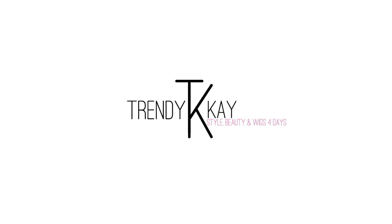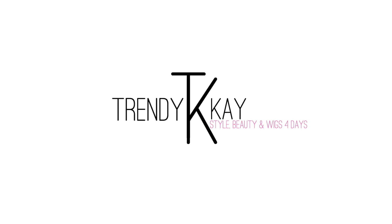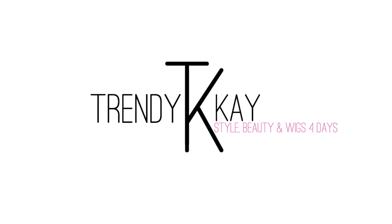Hey guys, it's Kay, welcome back to my channel for 2019 — we made it y'all! If you've been rocking with me for a while now, thank you for continuing to rock with me. And for all my new subscribers, thank you for subscribing to my channel and welcome.